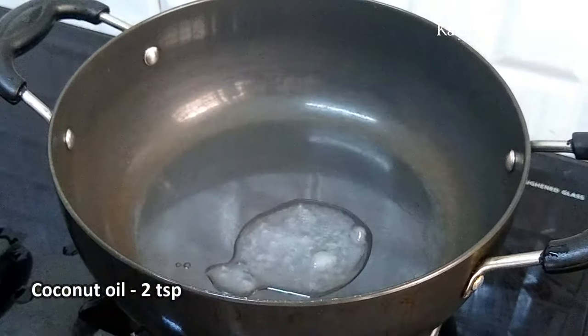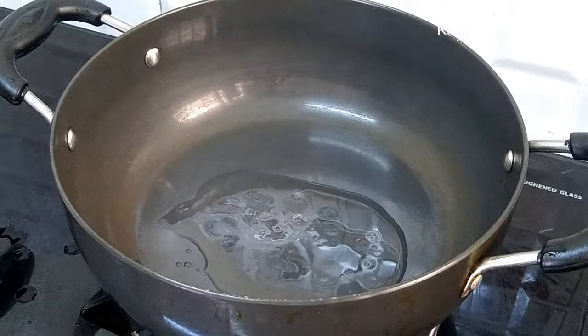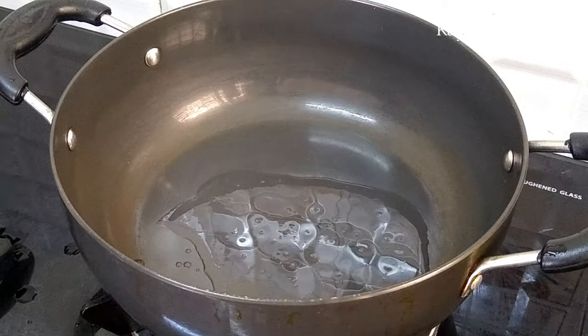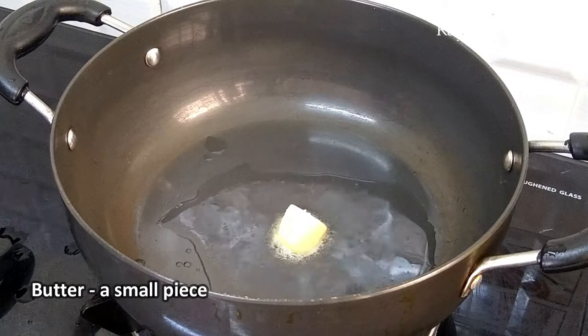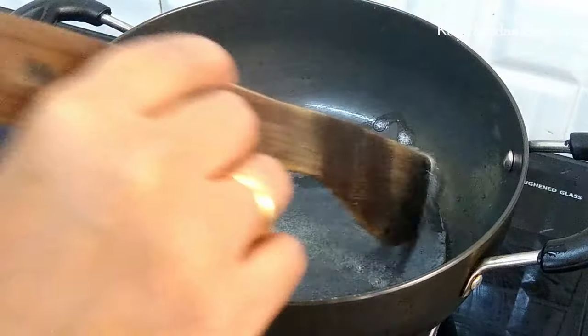We will add 1 cup of corn, 2 tsp of corn, and a little butter. Now the butter is made in a small bowl. You can add 1 cup of butter.